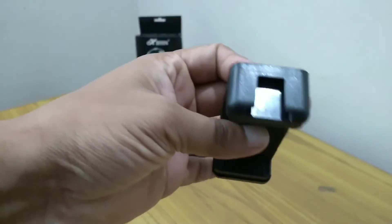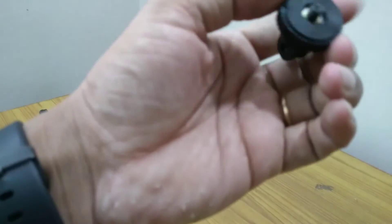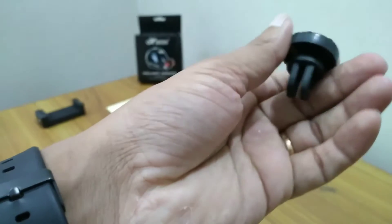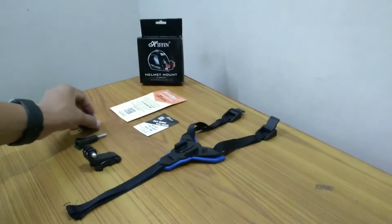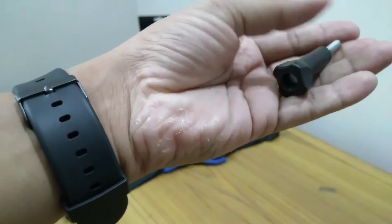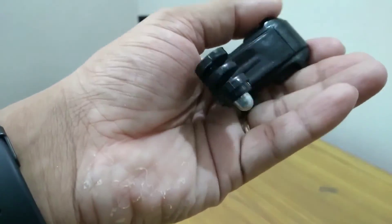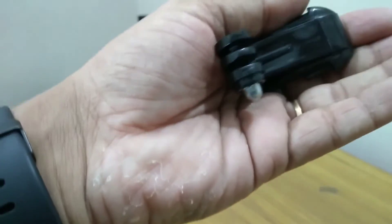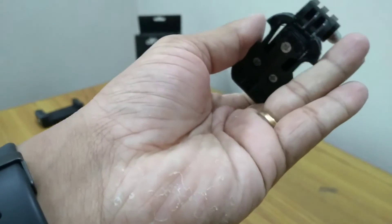Then we have a round mount — I'm not sure of the exact name — also made of plastic. Next is a lock screw, and then we have the J mount. Everything is made of plastic only, and the J mount has a clip at the bottom.